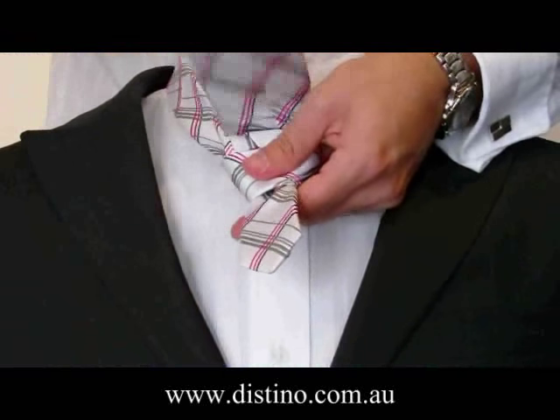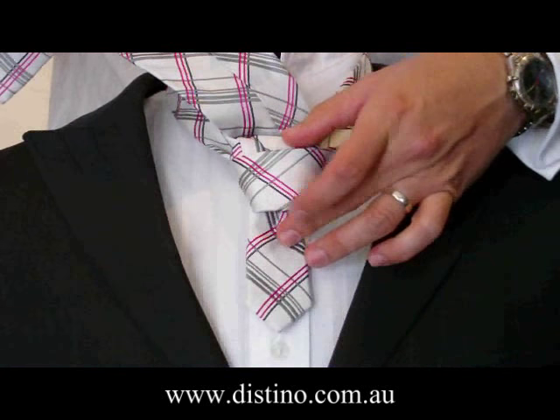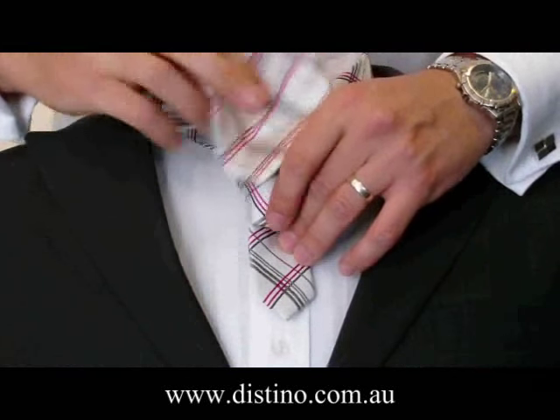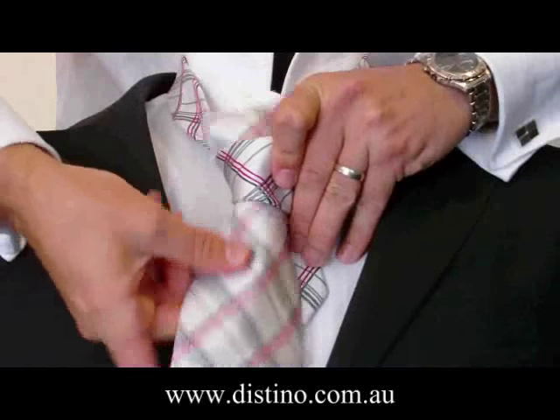Just hold the knot there — you can tuck your fingers in between the knot if you want to, but it's just as easy to keep the tie loose. Create a bit of space for you to tuck the tie in, then bring the long end down and tuck it through the front.